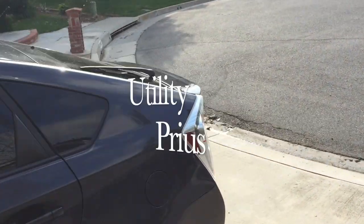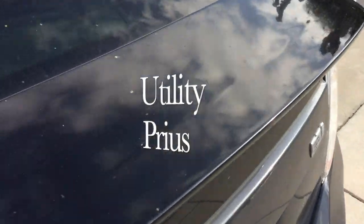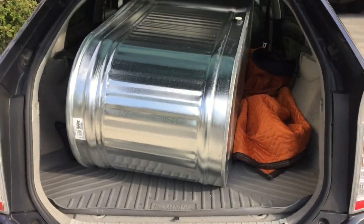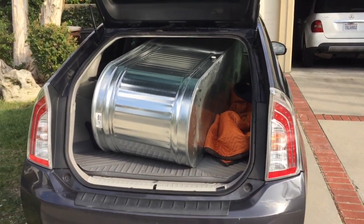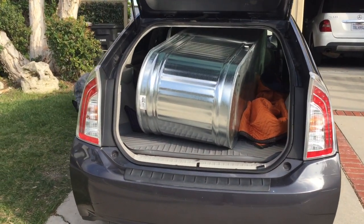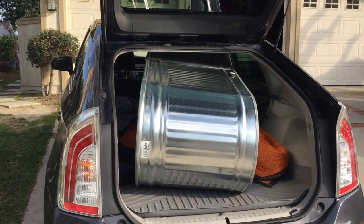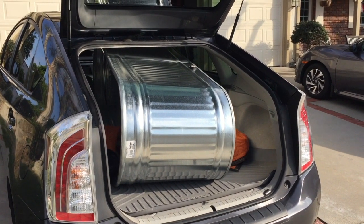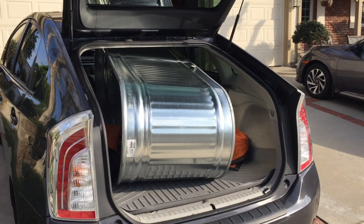Here we are at the utility Prius. Look at that — galvanized steel container, six feet long, two feet wide, about two feet high. I'm going to make good use of that in the garden this year.